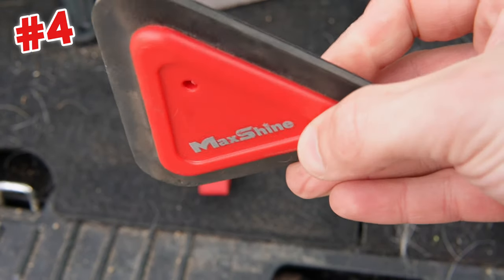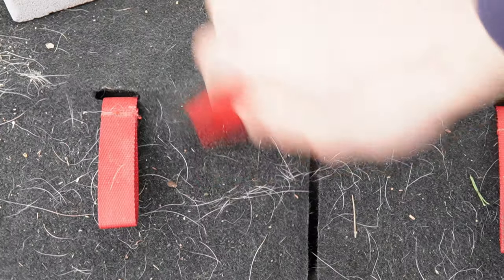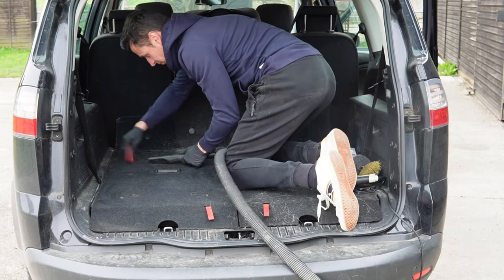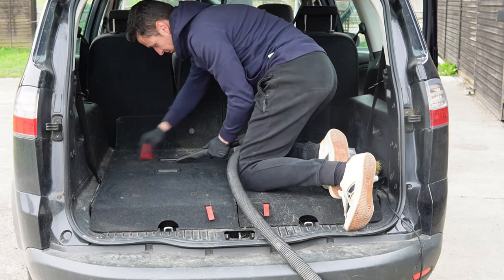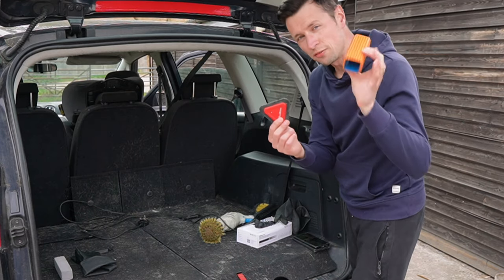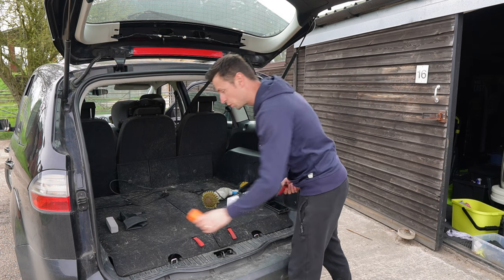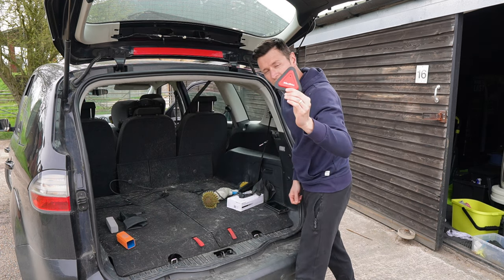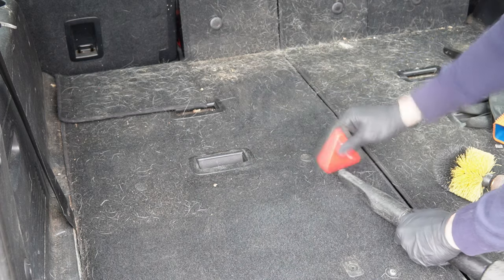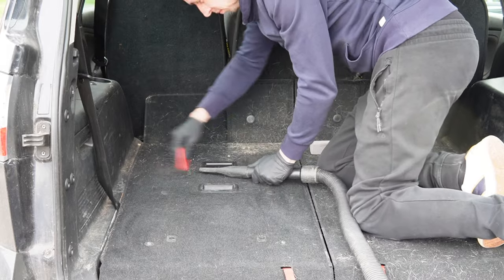If the gloves don't work for you, take a look at this Max Shine pet hair brush. At an average price of nine pounds, it's not the cheapest, but it's still about five pounds cheaper than the Lily Brush and does exactly the same thing. I'd say I prefer this over the pet hair block mainly because the pet hair block deteriorates too quickly, whereas this one has no teeth, which means you don't get small bits of rubber falling into the carpet.